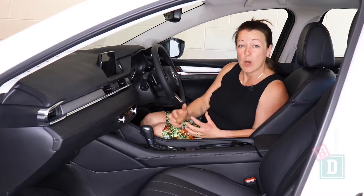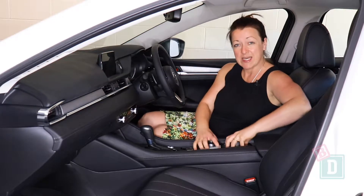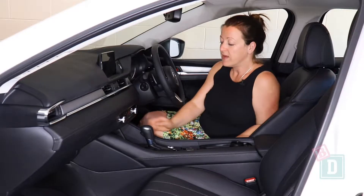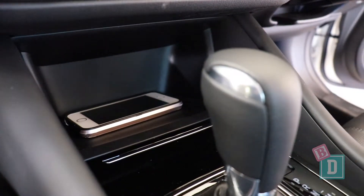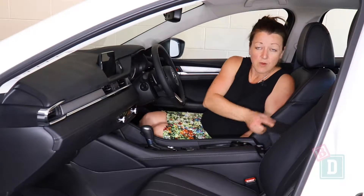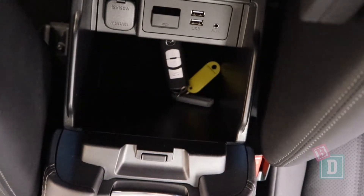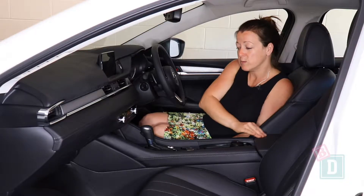Storage in the front of the Mazda 6 is quite compact. There are two cupholders here that will hold a reusable and disposable coffee cup. There's a little well at the front that I found good for my phone. The central console storage box is small — it does have a 12 volt and two USBs in there, but it is a small area.